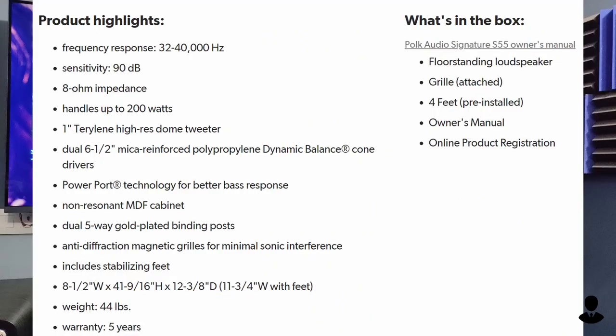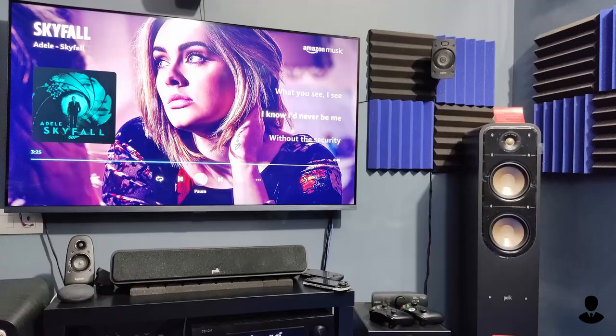As always, I'm not going to go deep on the specifications — you can pause the video and read them here. I believe that just showing the specification and a sound demo doesn't really count as a review. This video will be focused more on the facts and opinions.